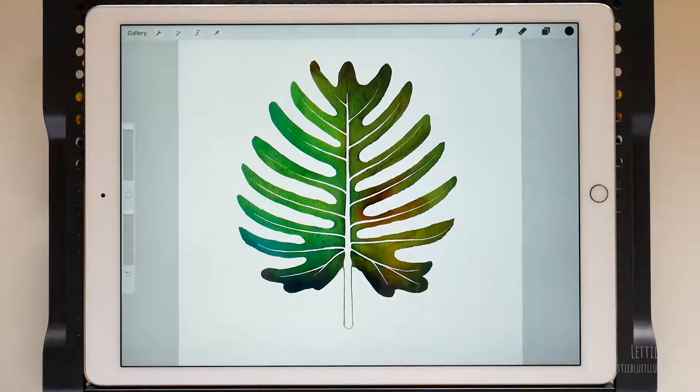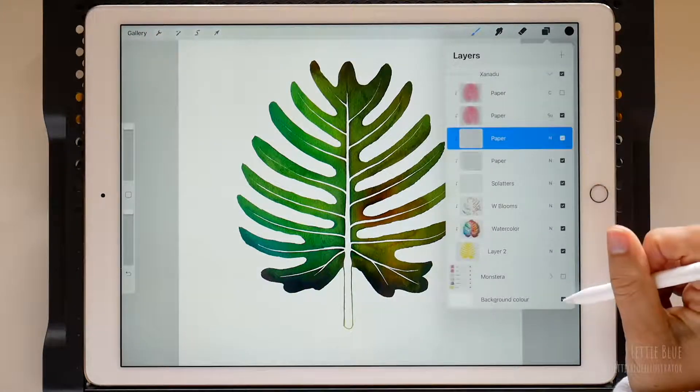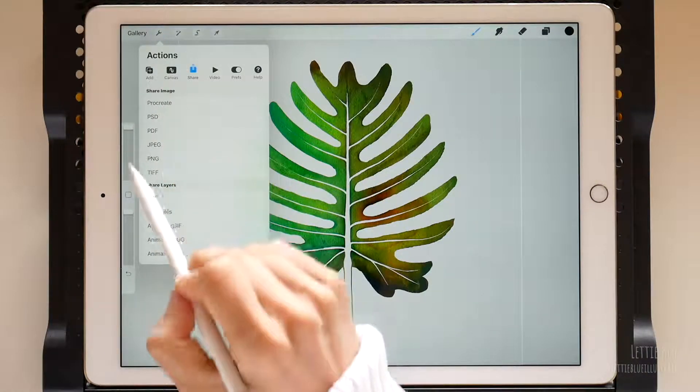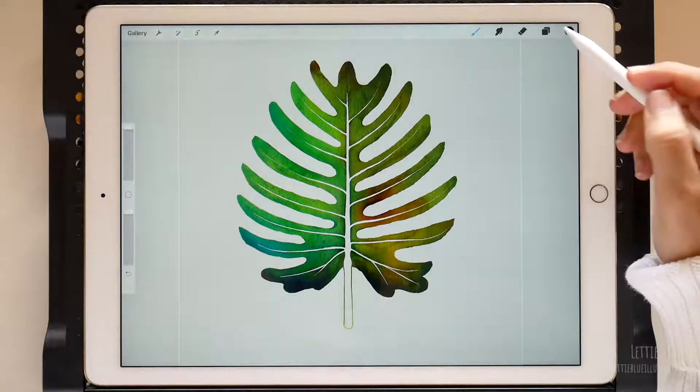Now we can export it the same way we did in the previous video. Go to Actions and on Share, export it as APNG. In this first example, I modified the silhouette of the other leaf because I want them to be alike. But we can also get rid of the silhouette and start from scratch — let's do it!